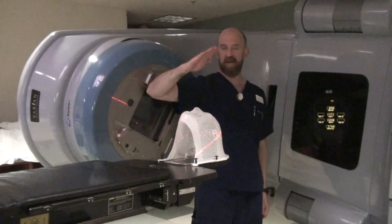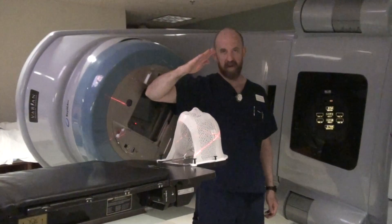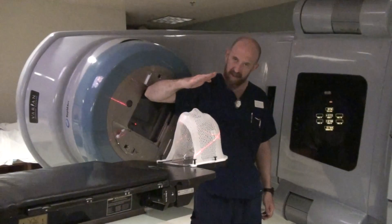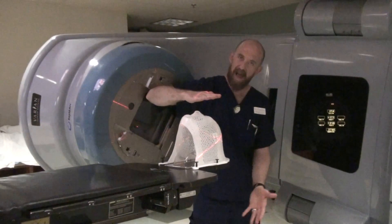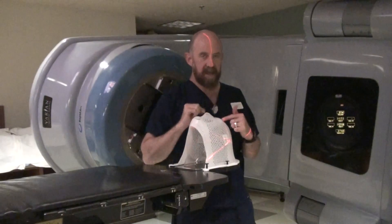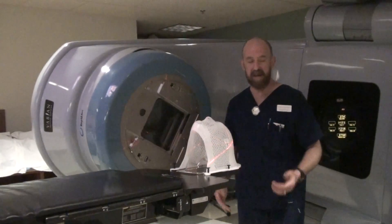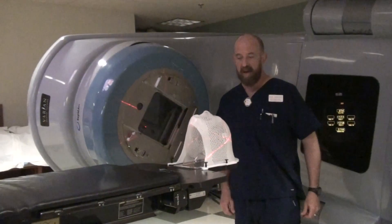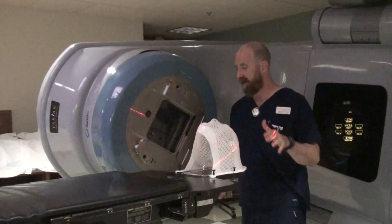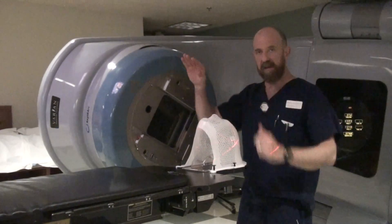It flattens it out. So instead of having divergence that looks like this, when you rotate the gantry up, it actually flattens that anterior divergence out, so you don't have that divergence into the opposite eye. Hopefully that makes it more clear than my drawing and lecture did. So you have divergence, and then it gets flattened out because you have angled the gantry up.